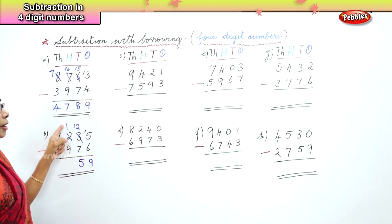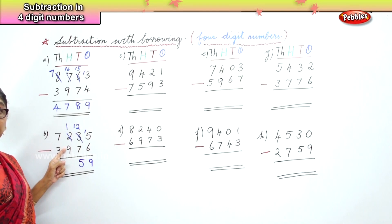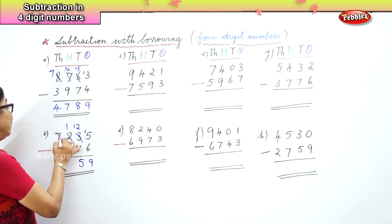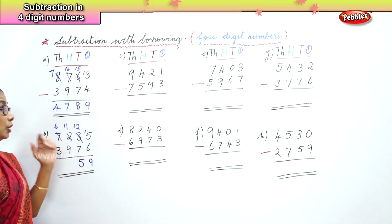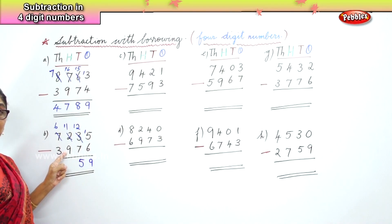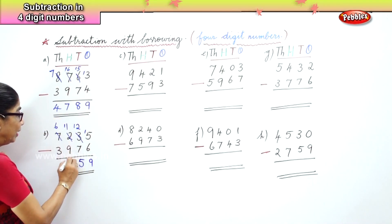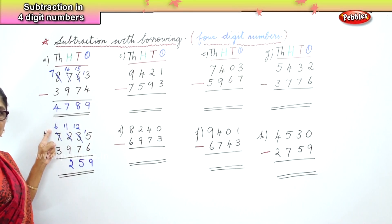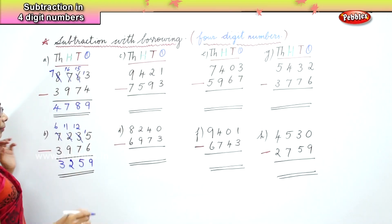Now in the hundreds place we have 1 take away 9. Nine is a bigger number than 1, so we borrow from the thousands place and bring it over to the hundreds place. Now we have 11 take away 9 — after 9: 10, 11 — so 11 take away 9 is 2. And in the thousands place, 6 take away 3 is 3.